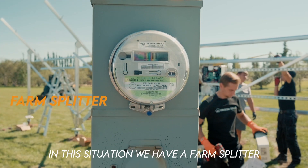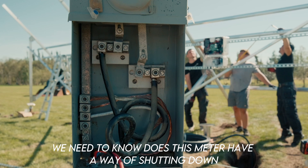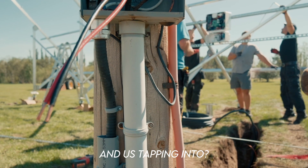In this situation we have a farm splitter, and when we do our designs and when we're doing our initial survey stages, we need to know: does this meter have a way of shutting down and us tapping into it?